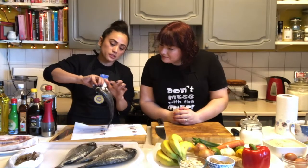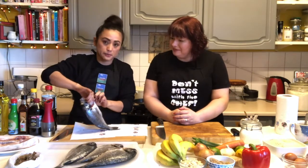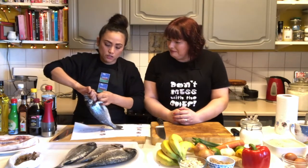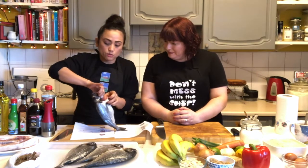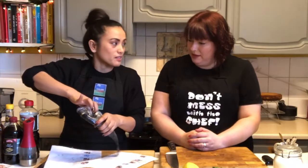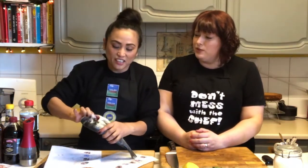What you need to do — most importantly — you need to get this out, because this is the one that's going to make the fish split in the middle. The only thing you need to do is pull the whole thing. I'm impressed so far with what you're doing. It looks like minor surgery.